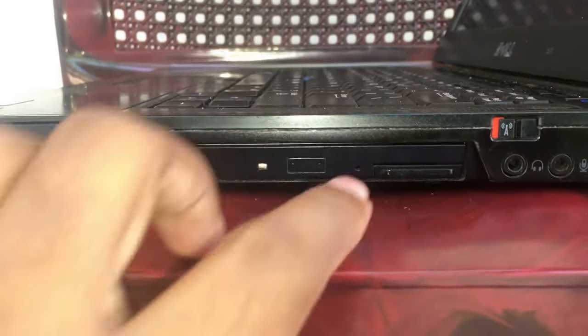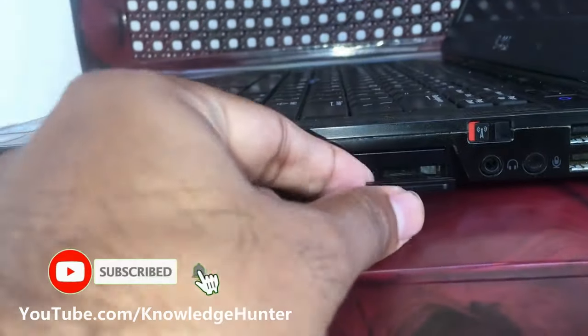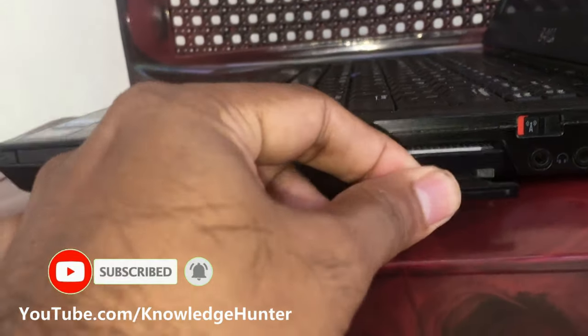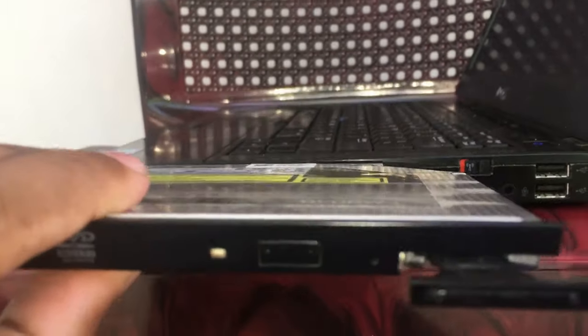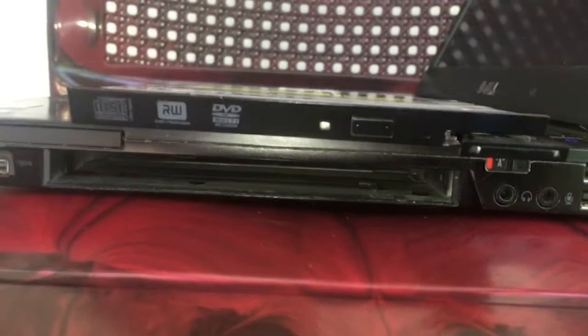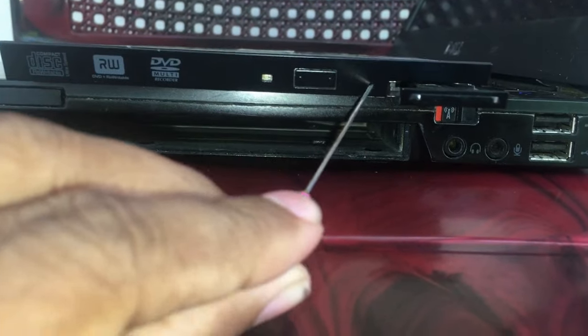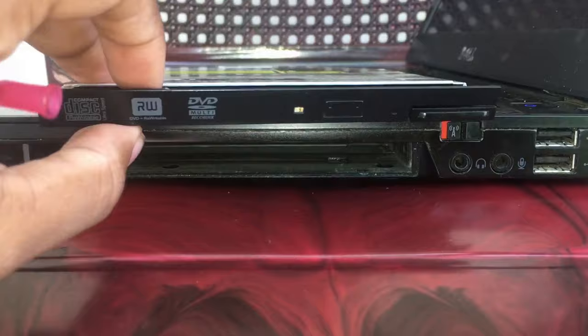Ok, now you can remove all the bezel area just like this. You can pull the whole tray out just like this. Now the CD-ROM casing is removed. You can use a small pin or small prop just like this, and press it into the CD-ROM.